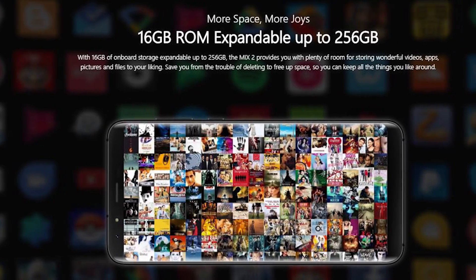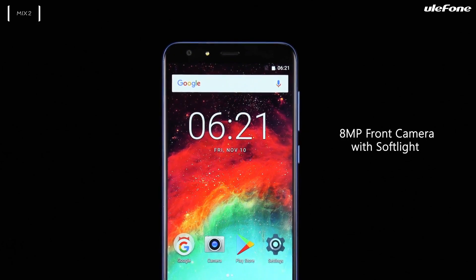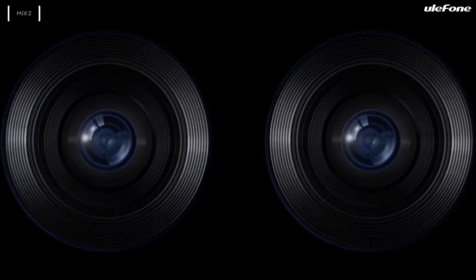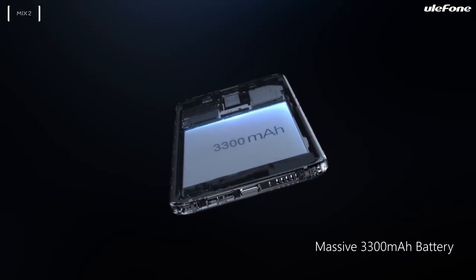If we talk about the camera, there is a dual setup — 13 and 5 megapixels on the back panel — while on the front you can find an 8-megapixel sensor. The dual camera allows you to take photos with the Bokeh effect. The battery capacity is 3300mAh.